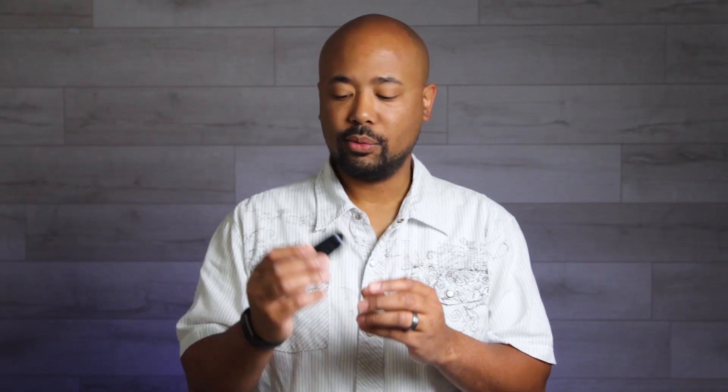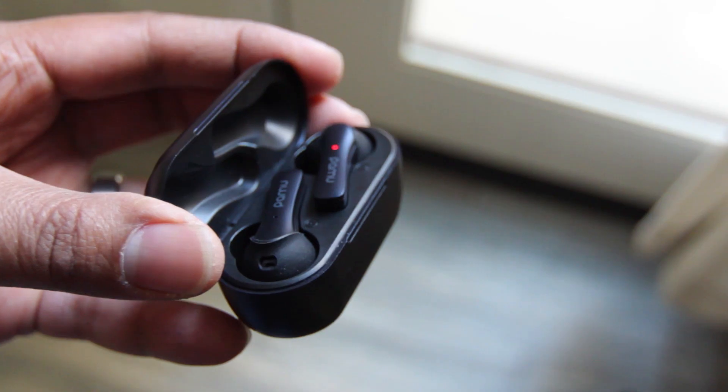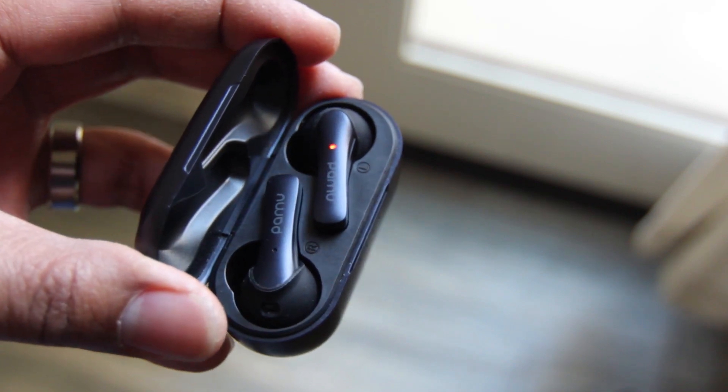The Pamu Slide Mini case is a very smooth black case with the logo on top. It's a clamshell type so when you open it up, the earbuds lay flat inside. It's pretty small and lightweight, fits into your pocket easily. My only gripe is it's a little slick, so if you're not careful it can slip out of your hands.